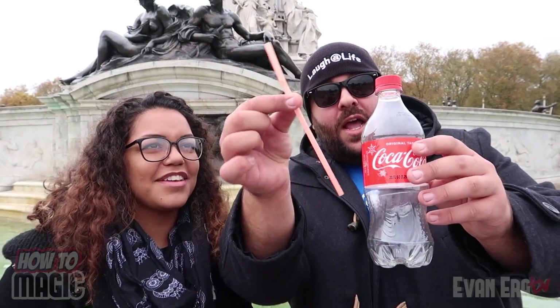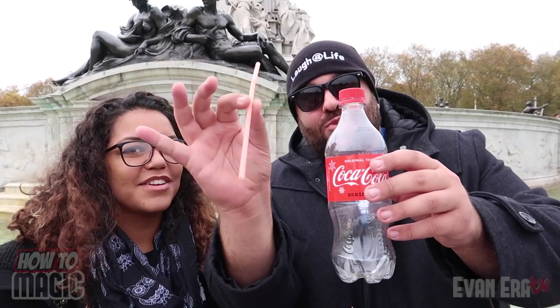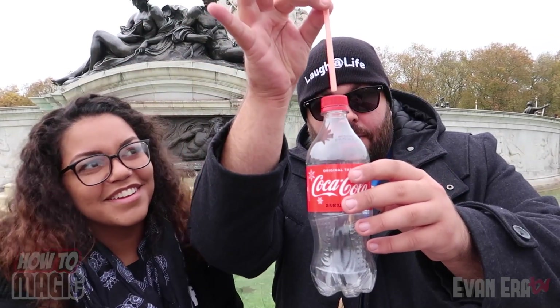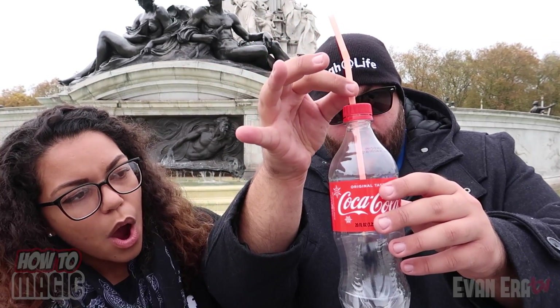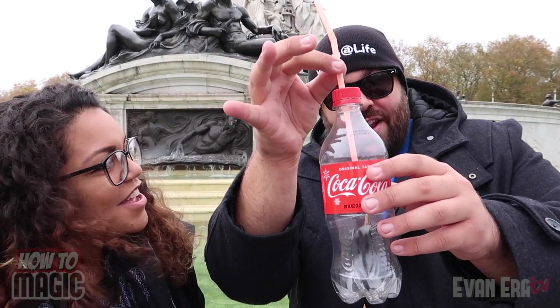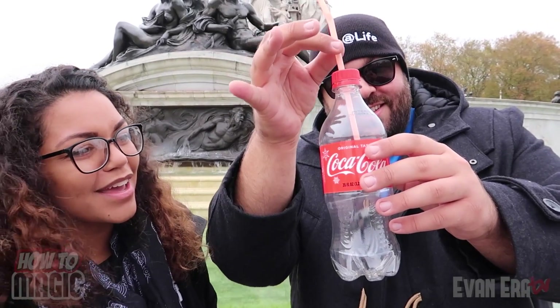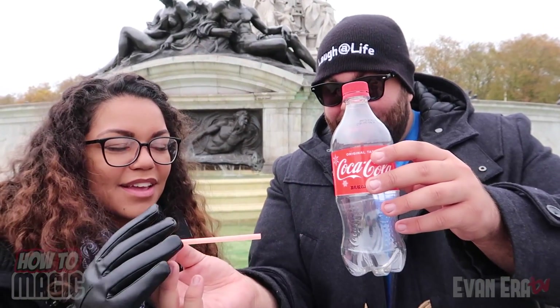This is an awesome trick you can do at home. I have a plastic soda bottle and a drinking straw. I'm going to get the straw in the bottle — watch what happens — one, two, three — and it goes right through the cap of the bottle! Now look — right back down. Check that out.